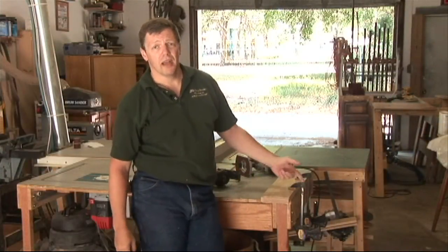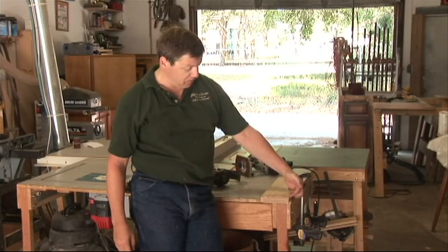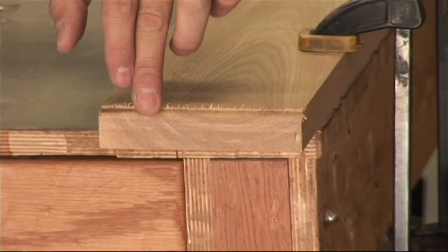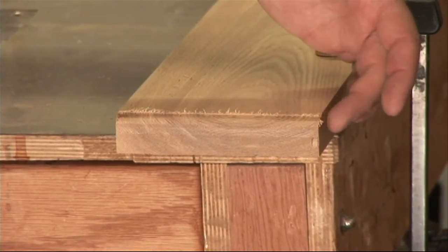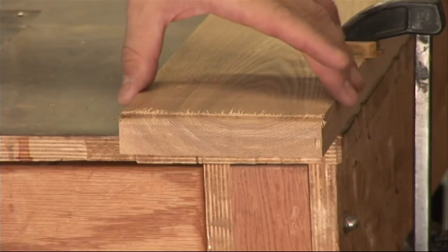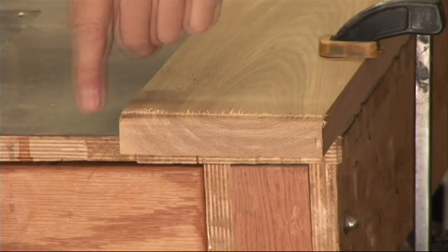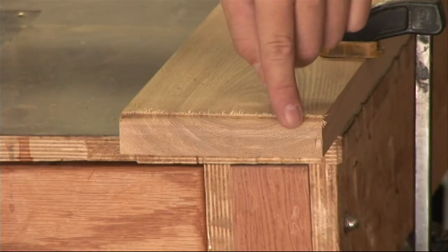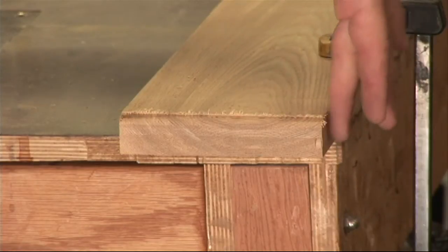Despite my best efforts to have this chew up my board, I got very little tear out at the end, but it is noticeable. So if you're only doing the end grain of your board, this would be fairly easy to clean up. Another option is to leave your board a little bit wide so that as you make your cut, you can then go back to your jointer or with a hand plane and clean this up.